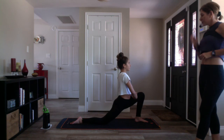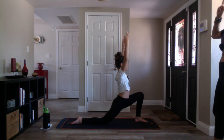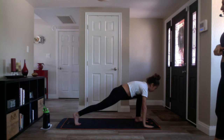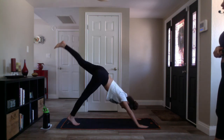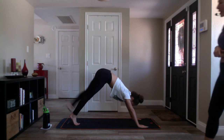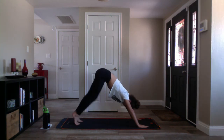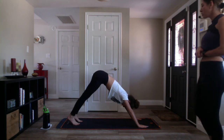Deep breath in, and stay on the exhale. Inhale crescent moon, release your arms to the sky. Exhale low lunge, take your hands to your mat, lift your knee. Inhale three-legged down dog, kick your left leg high. Exhale downward facing dog, pedal it out. Nice job. Let's flow breath to movement — find stillness in your down dog. Inhale three-legged down dog, lift your right leg.